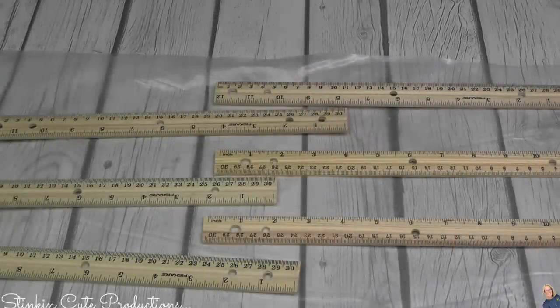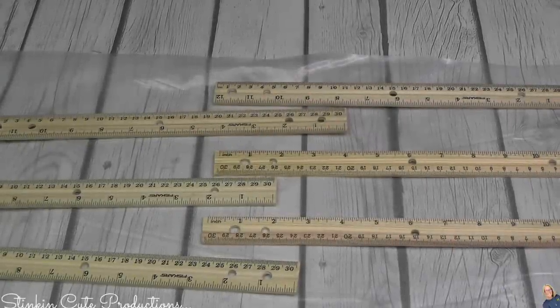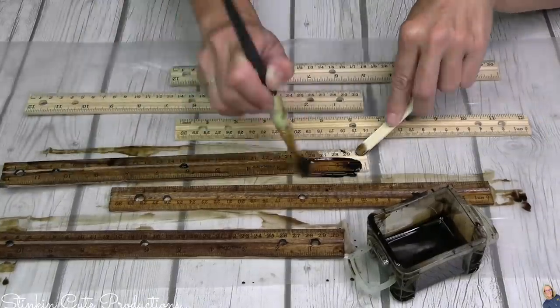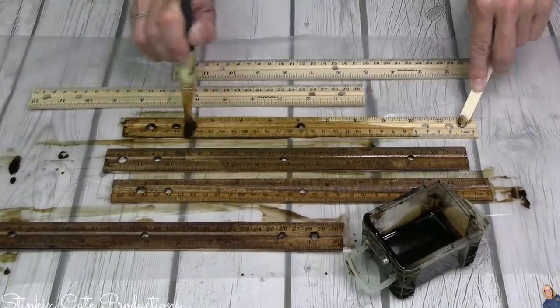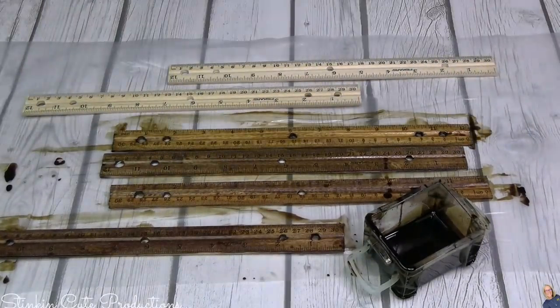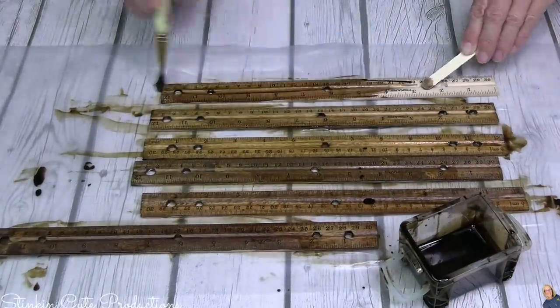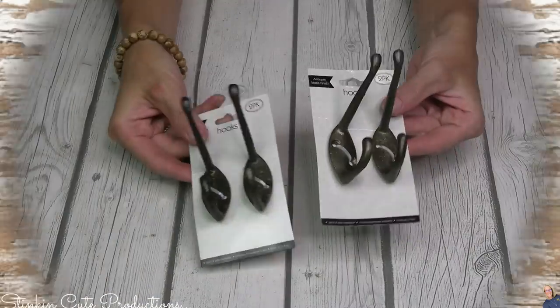I don't want these rulers to look new — I want them to look aged and distressed. To achieve that look I'm going to use Minwax's Early American stain. This may be my new favorite color stain; it's one I already have in my stash so it's going to work perfectly for all seven of these DIYs.